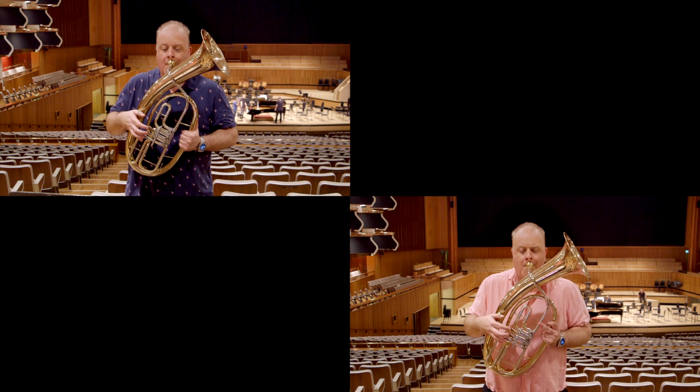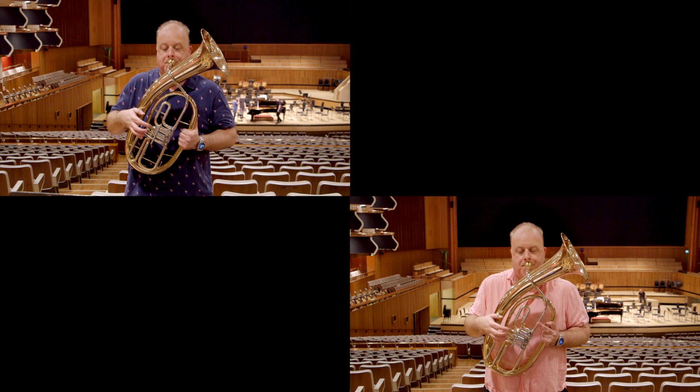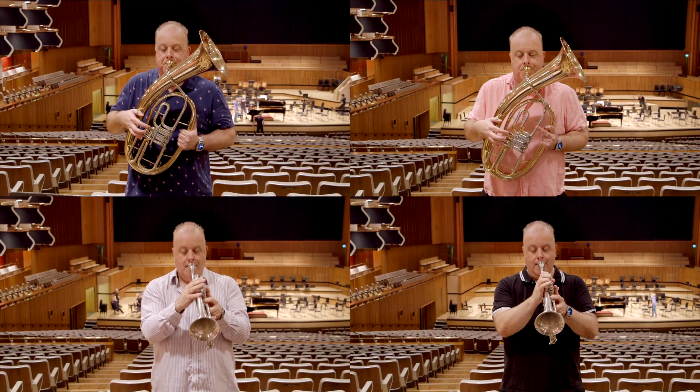Janacek's Sinfonietta opens with two baritones. It's often performed on euphoniums, but our conductor Vladimir has requested these instruments in order to try and mimic the sound that the composer had in mind when he wrote it.